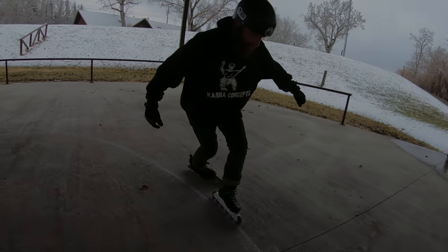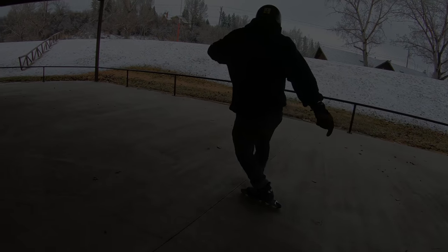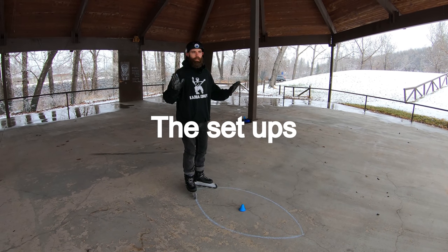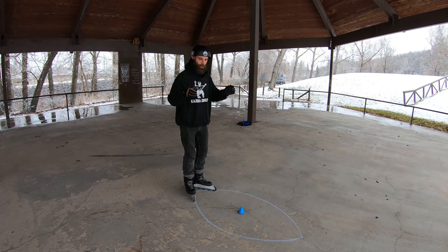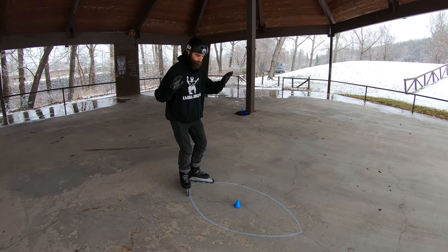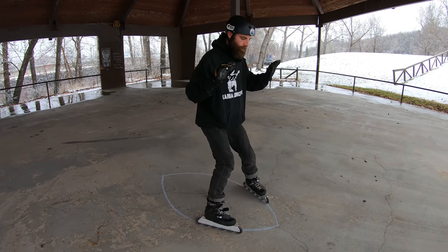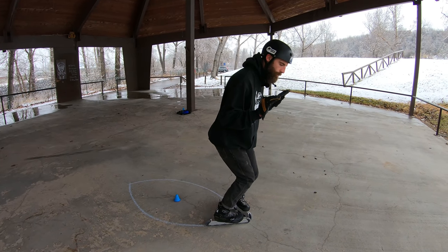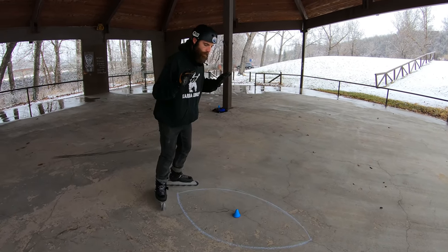To learn this I suggest practicing your lemon drops and some swivels. What I really want you to feel in this exercise is the weight transfer from the heels to the toes. On the way forward, feeling it in the heels, transferring weight to the toe, and then feeling the weight in the toe there.